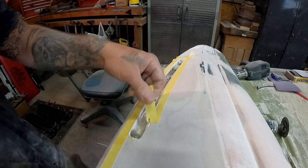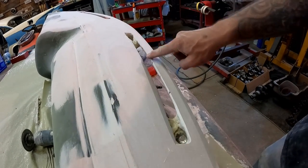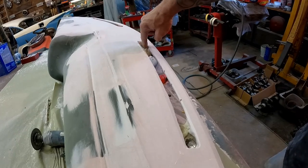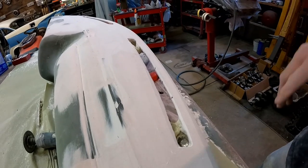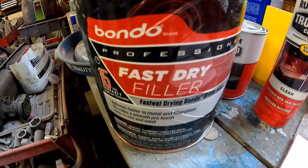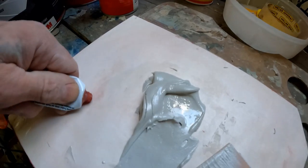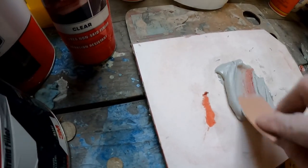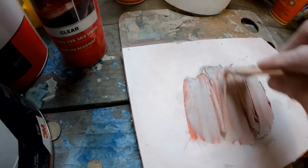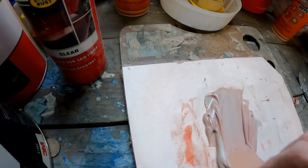We've got the general shape heading in the right direction. Go ahead and peel our tape off — there you have it, the general outline with our bolt holes, and that little bridge section that separates the vent from the bolt hole, all in place. Now we just need to dial it in with a little more mud. For anybody new to the videos — here's our Bondo brand filler, got that at Walmart. You mix in a little hardener, get them thoroughly mixed up, and then we can apply it.